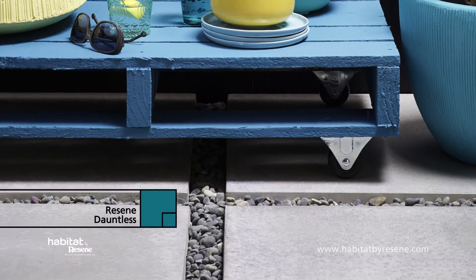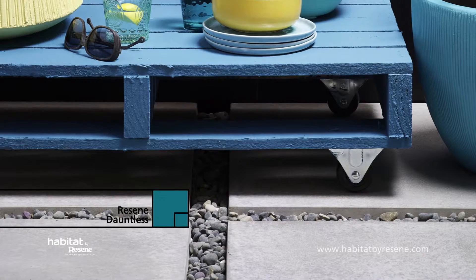Upcycled palettes have been a trend for a while now. Ours serves as a handy low table for this courtyard. We've painted it in Resene Daughters and given it casters for legs.